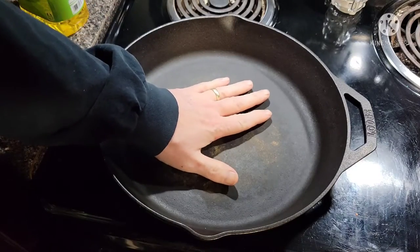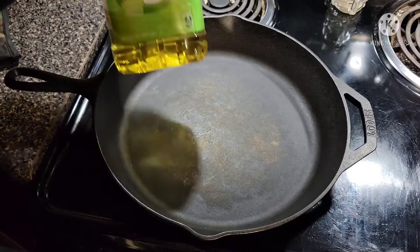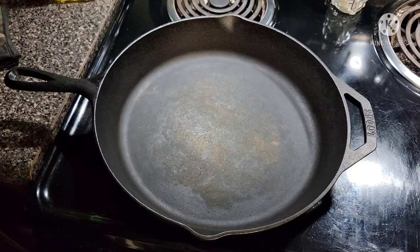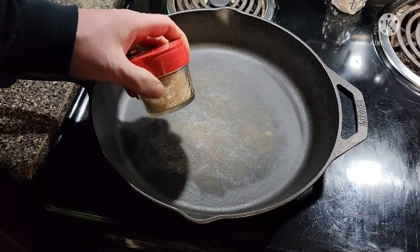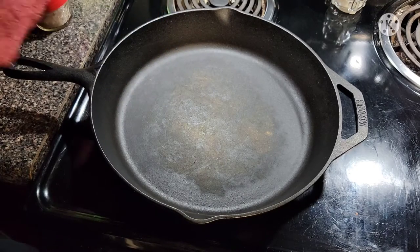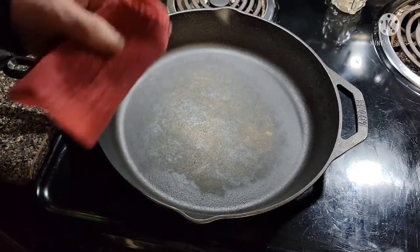Then we're going to add just a dash of canola oil — use your favorite if you want: bacon grease, flax seed, grape seed, whatever. And we're going to use some coarse salt. This is just sea salt, but you can use kosher salt. We also need a clean shop rag.